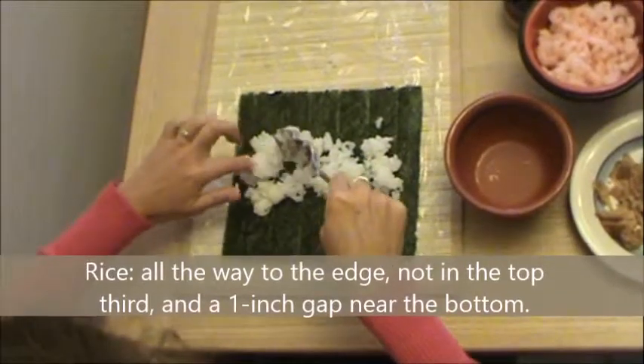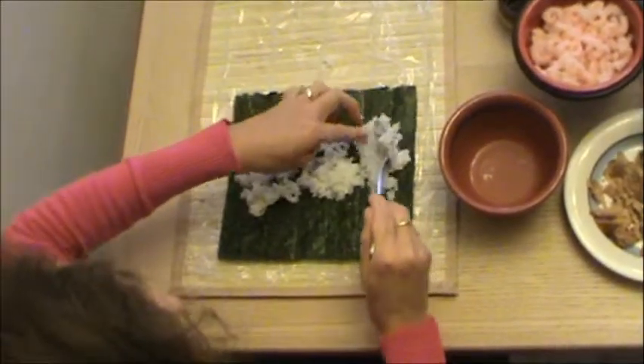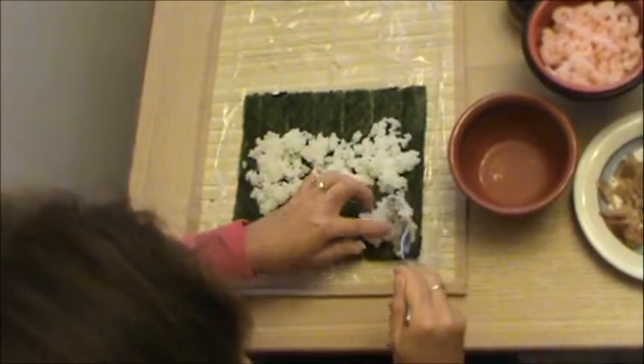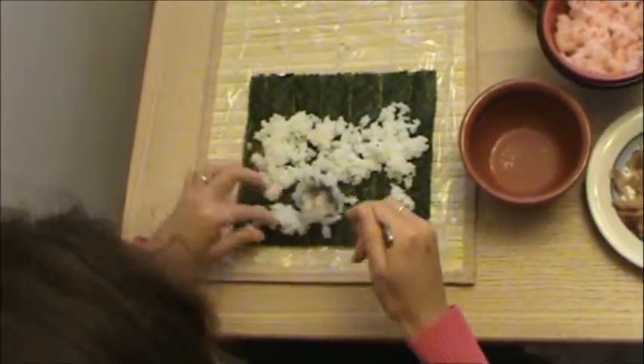We use a lot of different fillings like fake crab, but you have to check to make sure it's gluten-free. Fake lobster, baby shrimp, smoked salmon, papaya, avocado, cucumber, cream cheese. There are a lot of different options and we don't even use all the ones that you could.